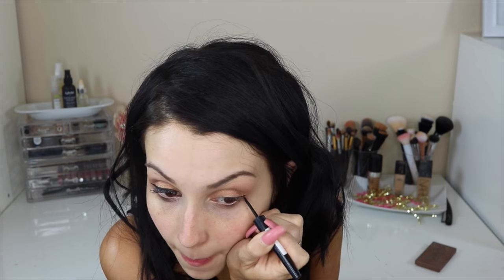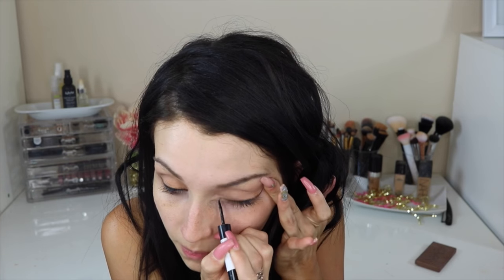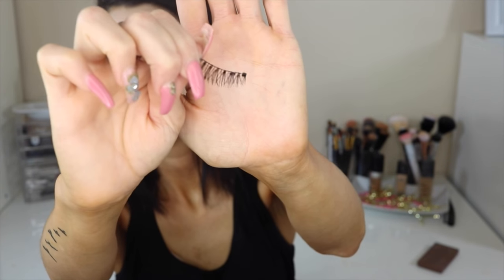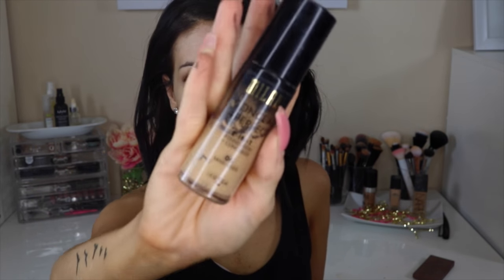Now we're moving on to eyeliner. I'm using a Rimmel black eyeliner and doing a small wing, applying it very close to my lash line. I'm applying falsies so I want to make sure I create a good bed for them — just a clean eyeliner. I'm applying the Ardell Demi Whispies.